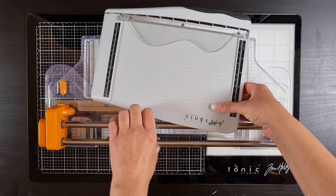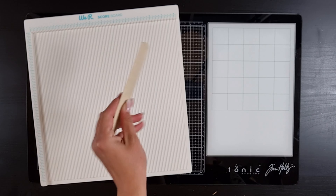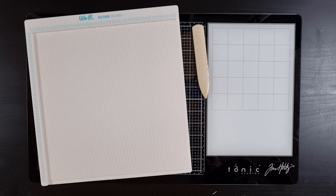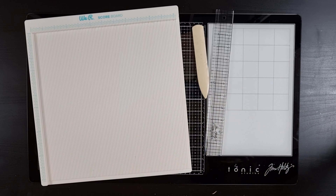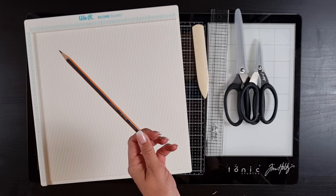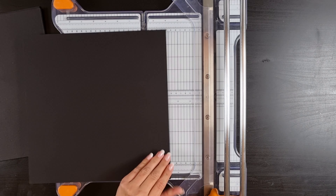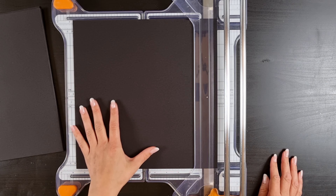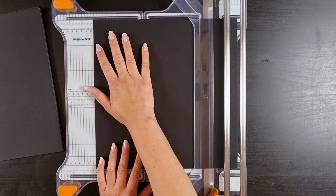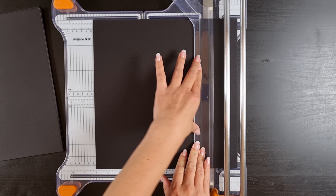Then you'll need something to cut your paper and chipboard — I use these two: a scoreboard and a bone folder, a ruler, scissors, a pencil, and I also used a 10-millimeter corner rounder.